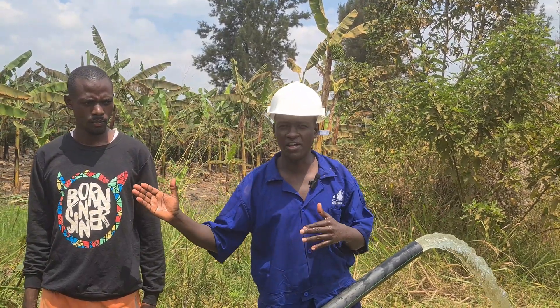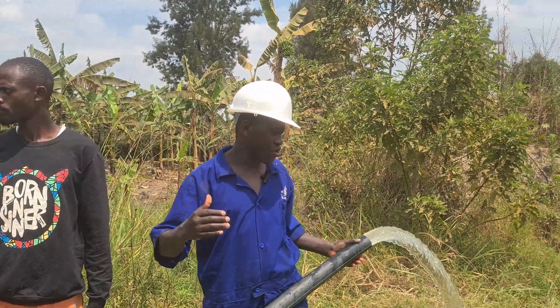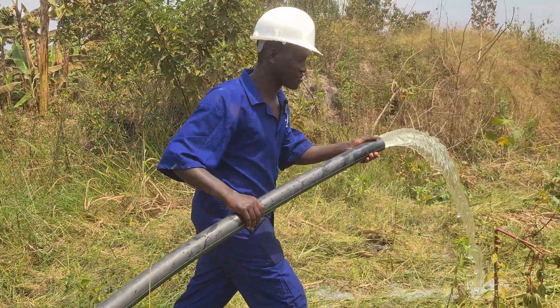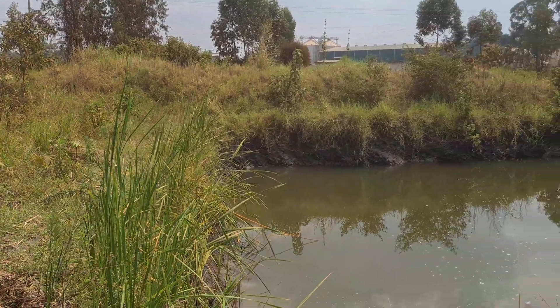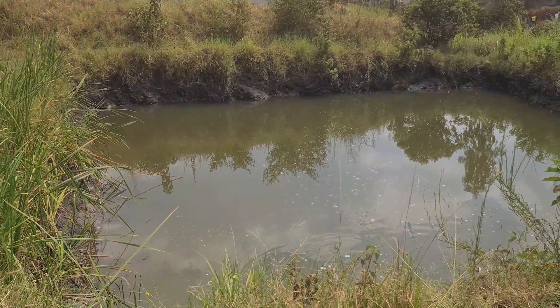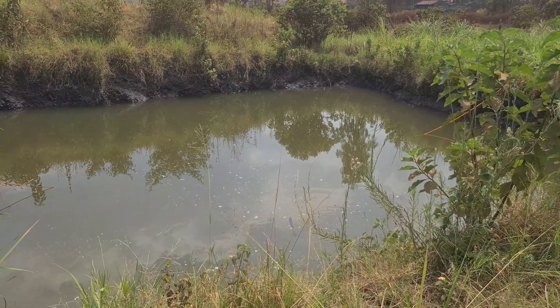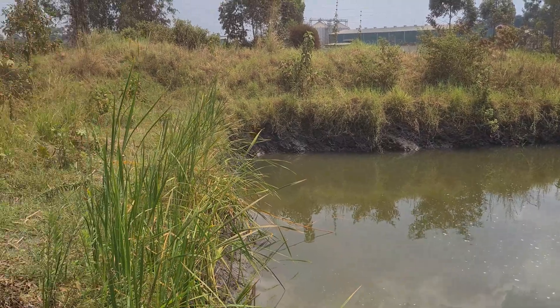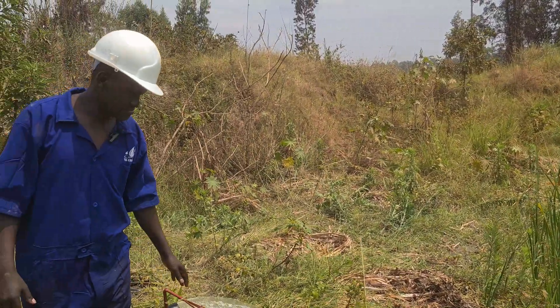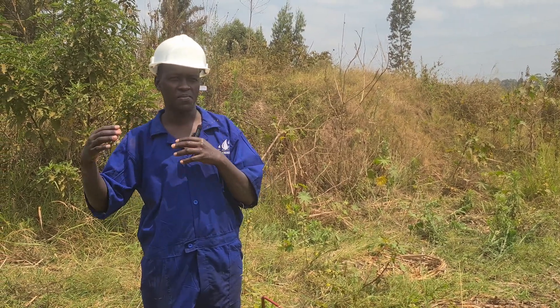We are going to show you how the sprinklers work and the main system components, but let's start with our water source. This is our water source, and we have installed a submersible hybrid pump. Hybrid means it can use both solar and AC power. Since there is AC, it is better to have also that connection.